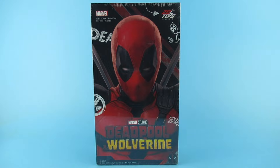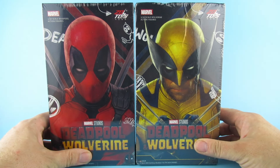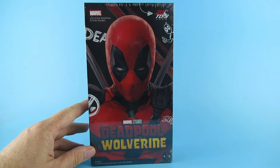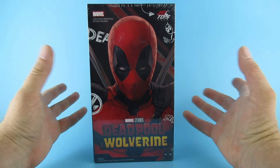So today we are looking at this, which yes is a ZD Toys Deadpool from Deadpool and Wolverine. I have been looking forward to this — as soon as I saw it I was like, I need one of those. We do also have the Wolverine, and I was going to do them as one video but I decided to just give them both their due and do them right. I did HipDipDoo and Cindy's name is first on the list alphabetically — honest, that's why I chose it — so I decided to do the Deadpool first.